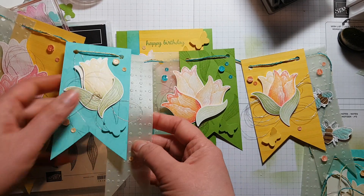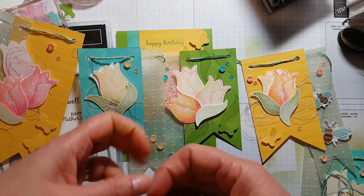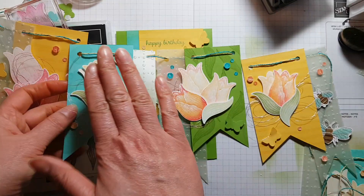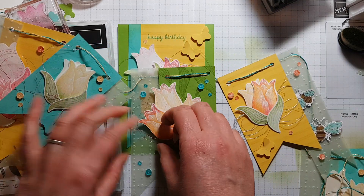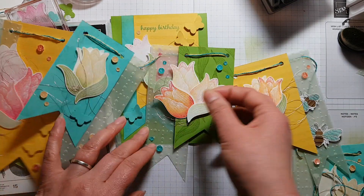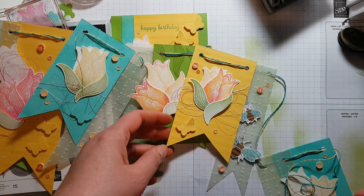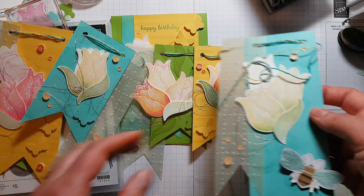I also used some pink metallic thread. Before I stuck down my tulips, I just bunched up a whole load of thread, put it on the cardstock, and then stuck the tulips on top of it. As you can see, it's just a bit of extra texture and froth — it makes it a little bit more interesting.